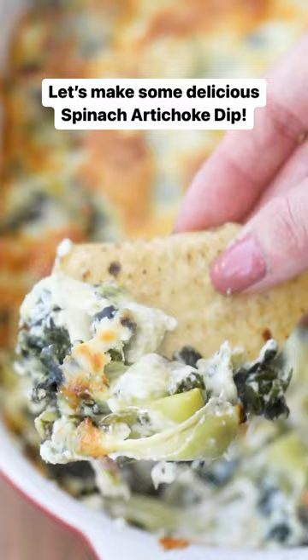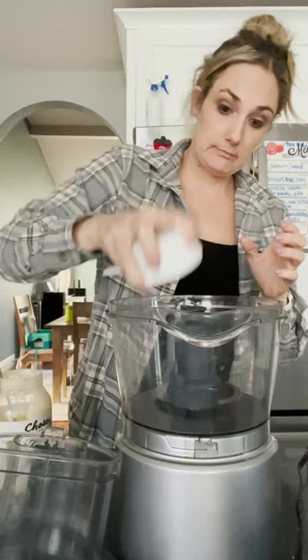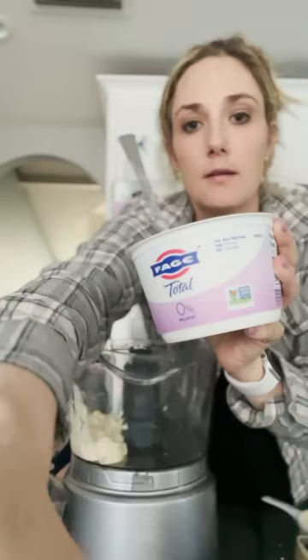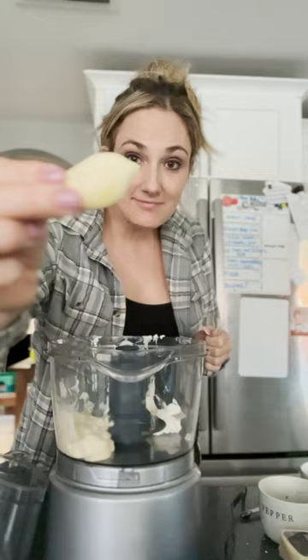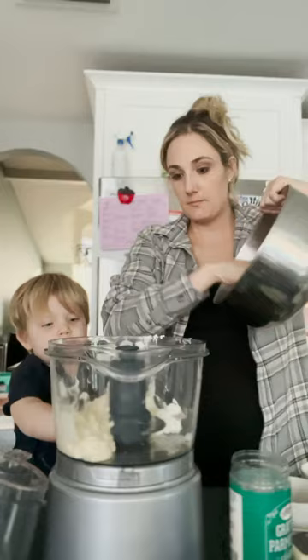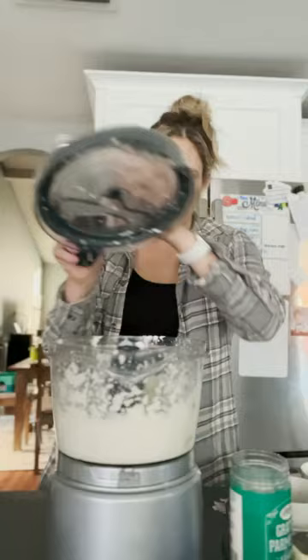First, take your artichoke quarters and cut them in half, then add a half cup of avocado oil and a half cup of Greek yogurt and put that into the food processor. Try not to let your toddlers spill the salt and pepper as you add that in. Add a clove of garlic, some Parmesan cheese, and part of those quartered artichokes, and we're gonna blend that up before adding anything else.